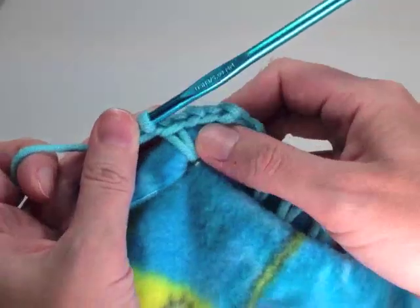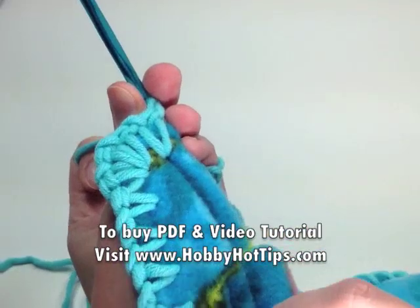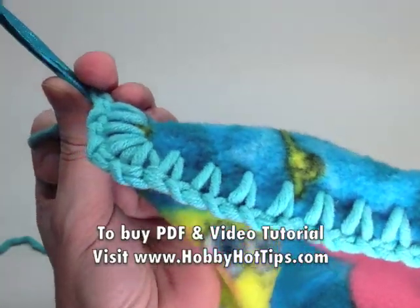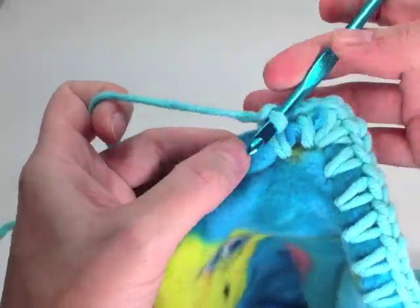Now after you make the turn, as I show you how to do in the PDF and the video, this is how your project should be looking at this point. You can just finish off this row and be done, or if you want to add the bubbly shells, just follow the instructions in the PDF and in the video to finish crocheting.